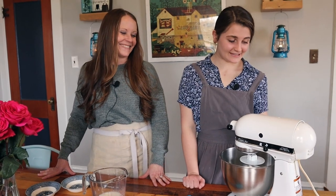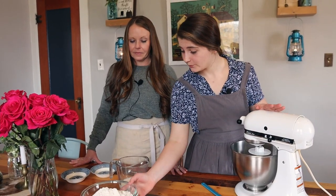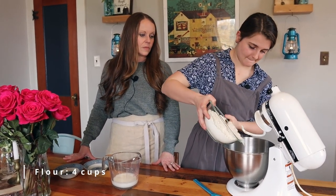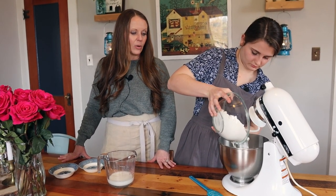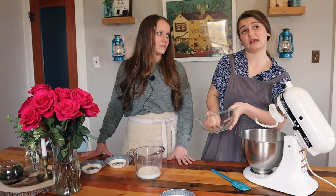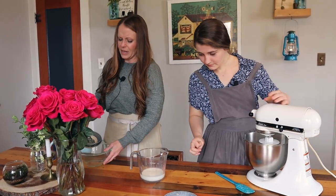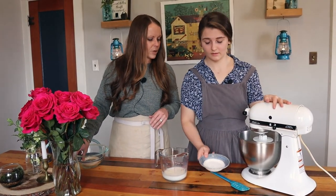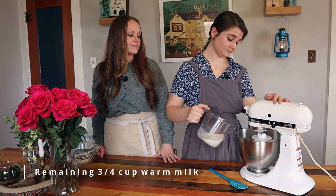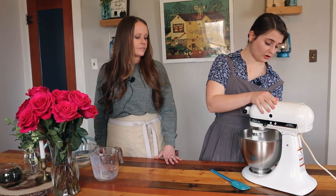Our yeast has been sitting for about two minutes and you can see it's starting to get nice and frothy. Next we add four cups of regular all-purpose flour, two teaspoons of sea salt, and then the rest of the milk. This recipe makes around 20 croissants of a good size. I'm going to mix this on low and let it all come together.